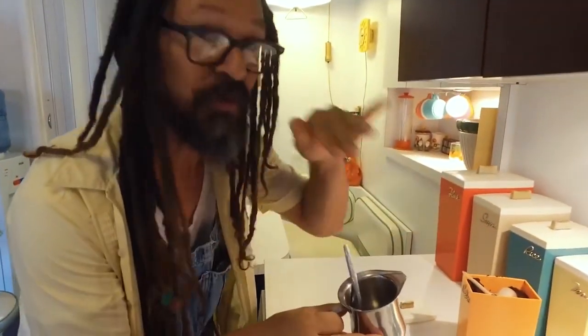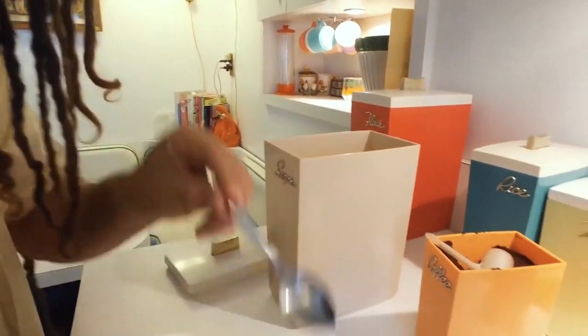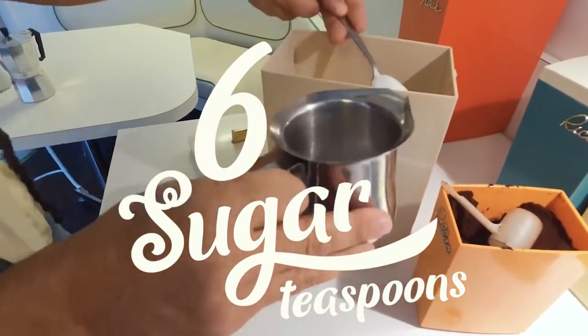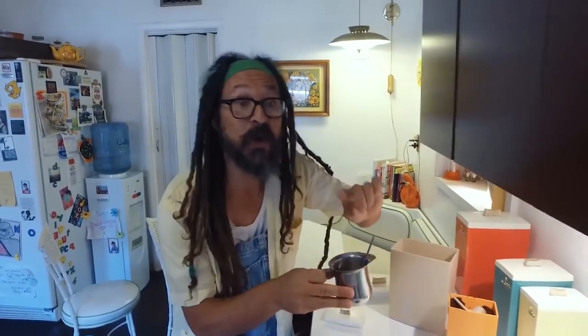What you want to do now is get sugar for your coffee. You're going to put about six teaspoons of sugar. That's what it looks like, more or less. You don't want any humidity in here — it needs to be dry also. Humidity is not your friend in this case.